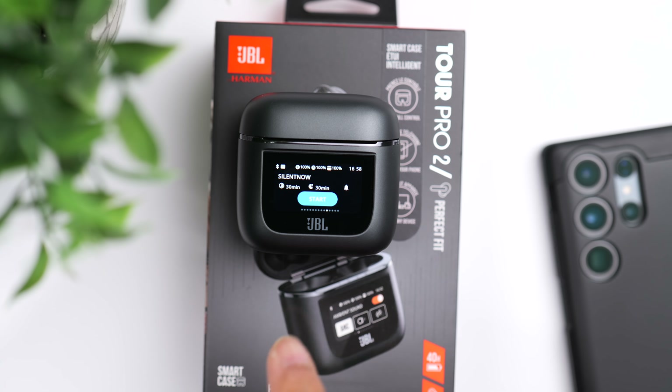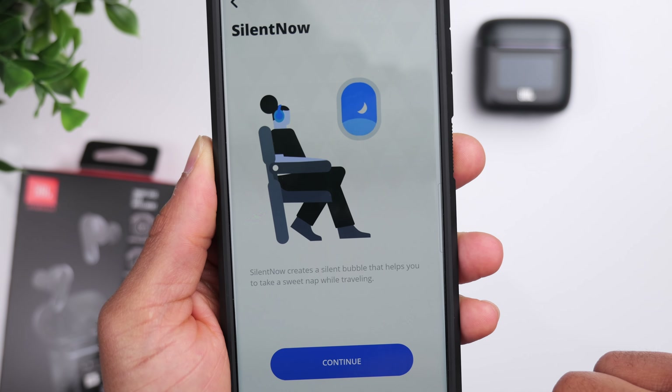From there, you have a newer feature called Silent Now, which is designed to be helpful for those of you that may be traveling. What this feature does is disconnect the earbuds from Bluetooth and turn on the noise cancellation to help you relax or take a nap. You can set a timer — for example, if you're about to catch a two-hour flight, you can set it for two hours, an alarm will go off when done, and the earbuds will automatically reconnect to Bluetooth. It's designed to help you zone out, relax, and conserve battery life while using the noise cancellation feature.